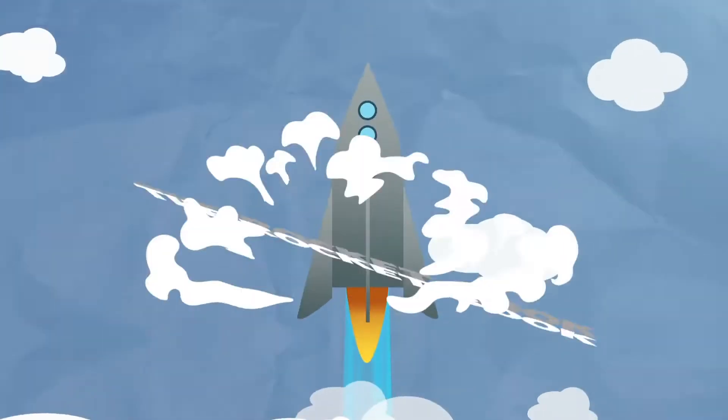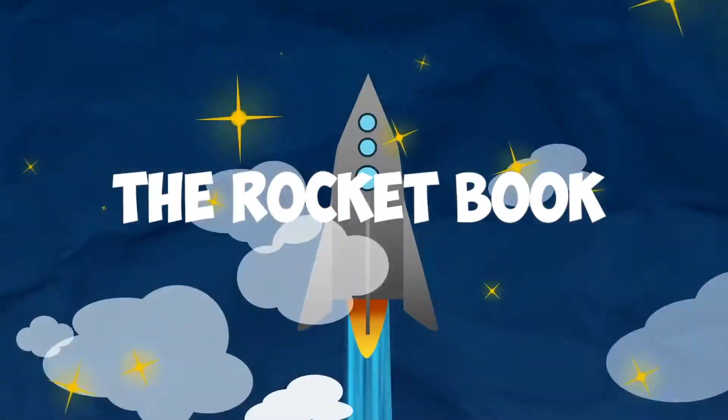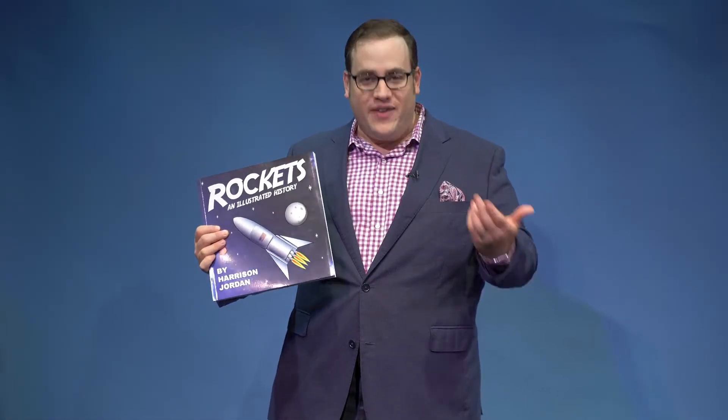All systems are go! Start Ignition Sequence! Kids love space, and kids love magic. That's why I invented the Rocketbook.